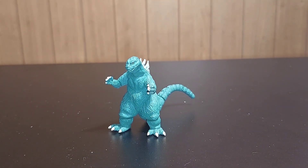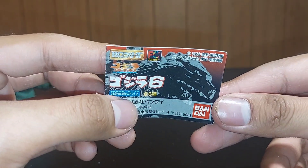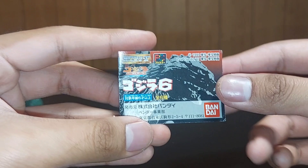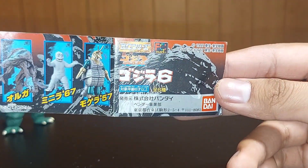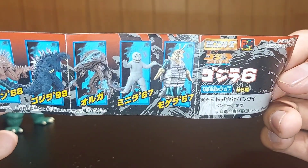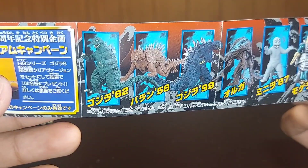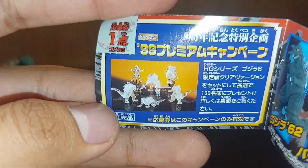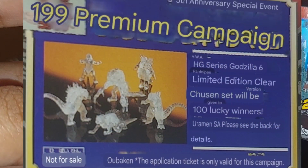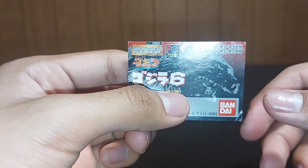Since the person I bought the '62 from didn't have the checklist, it's a good thing I got my own. Here is the Wave 6 checklist — a little piece of paper that extends. We have the Yuji Sakai model concept, Mogera '57, Millennian, Orga, the Yuji Sakai concept of Godzilla 2000, Varan, and Godzilla '62. You can also see the clear wave set here. Those are very rare to find and I'm pretty sure they go for quite a lot.